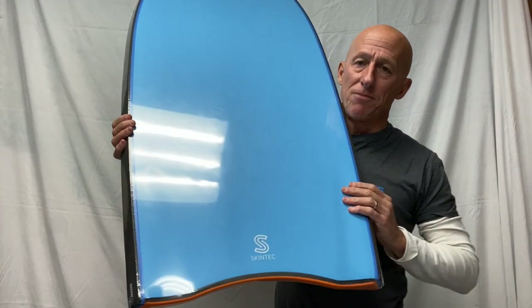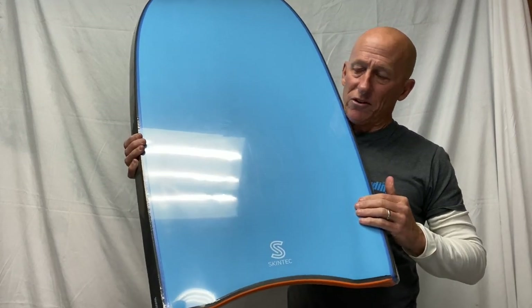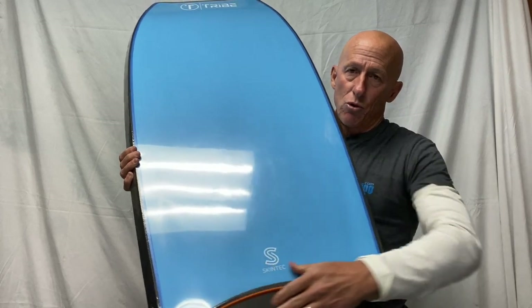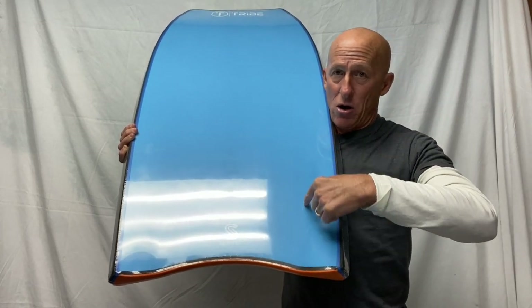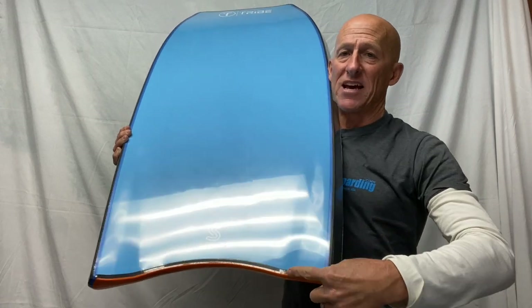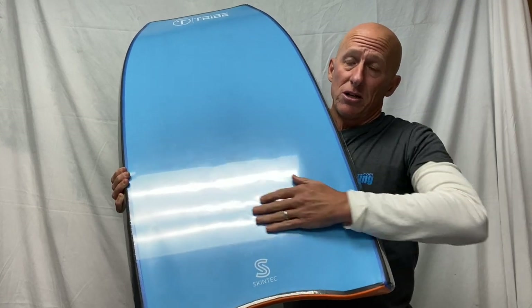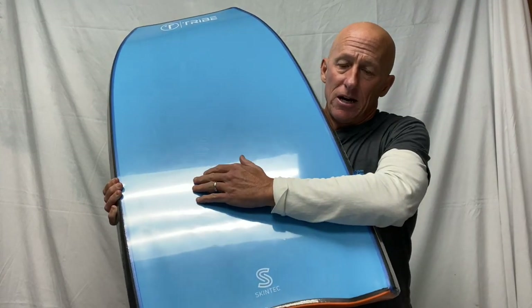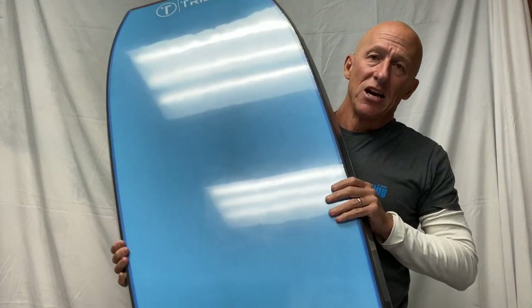Most modern bodyboards have channels on the bottom. This is a standard channel board with two graduated channels — they start narrow and widen as they go off the tail. Some boards have multiple channels or different contours on the bottom, with three, four, or five channels in some cases, all to enhance the traction of the board on the wave face.